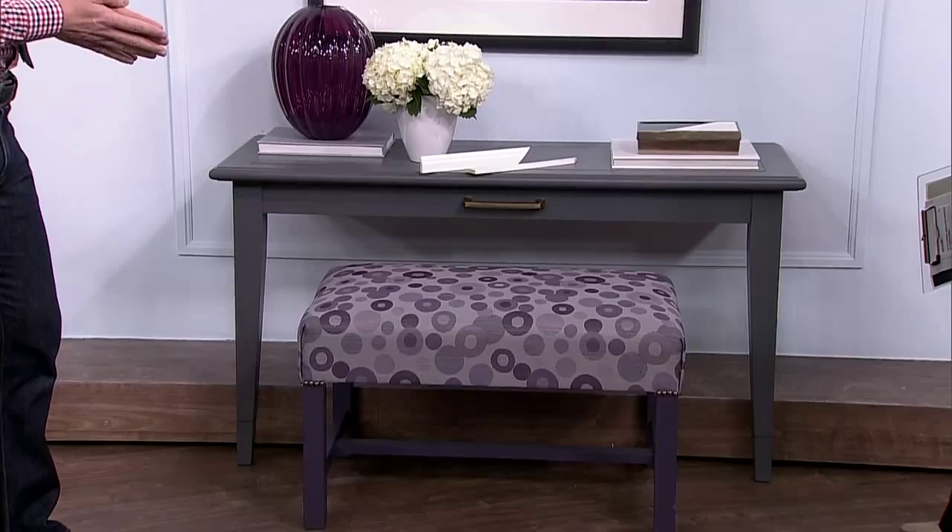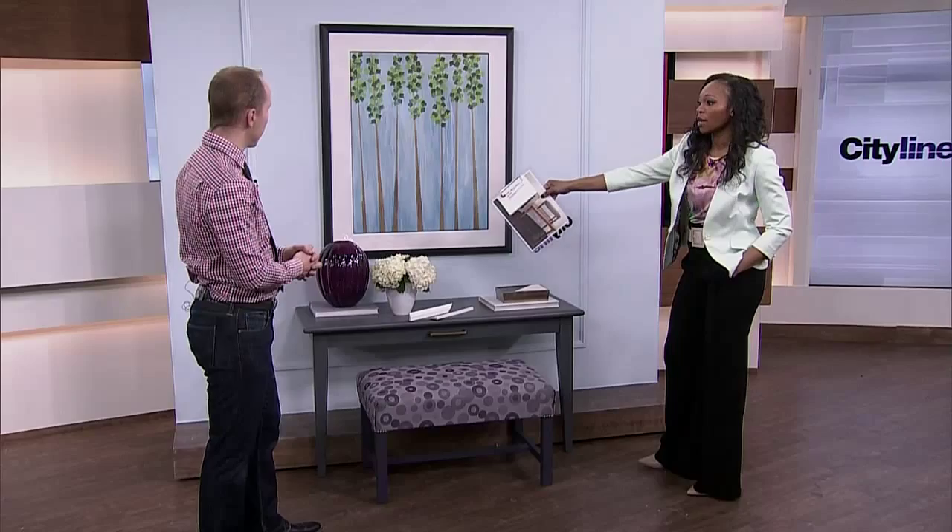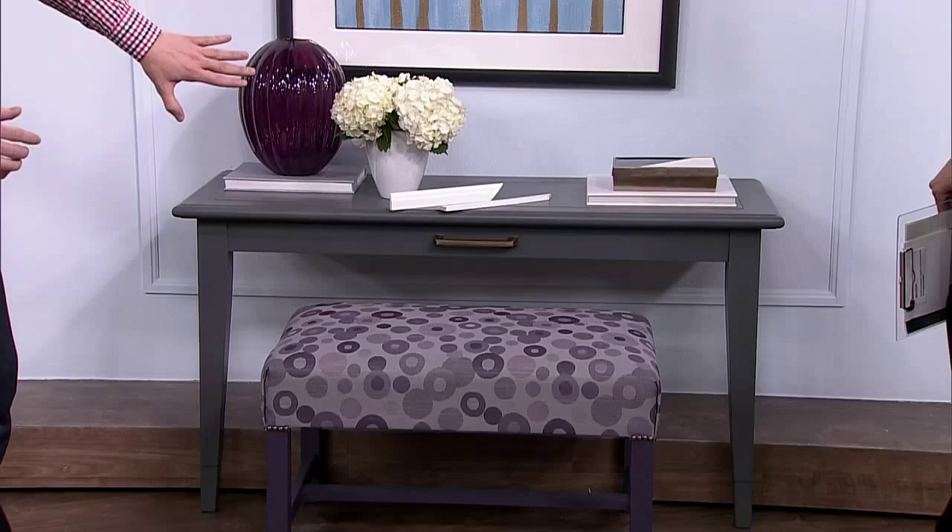Very nice. They all work together — there's something very eclectic about it. You've pulled out some color from your ottoman slash bench and put it up on the table, and it makes the whole thing flow. If viewers want to take away one thing, it's that when putting a space together it's really about repetition. That's an easy way to bring pieces together to make it feel more cohesive. I used the purple repeatedly, and the little detail I like to call the jewelry is the antique brass — I used it in the handle and in the upholstery tacks for the ottoman.